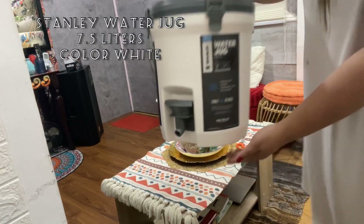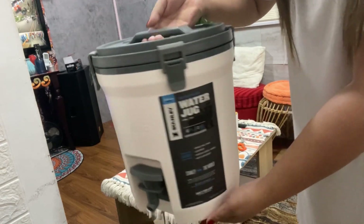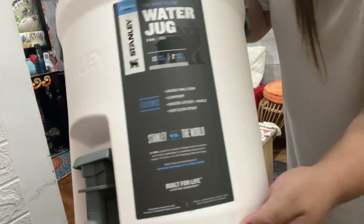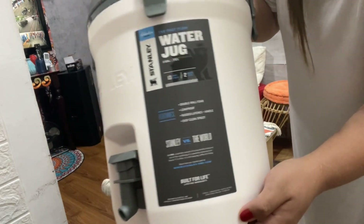And here it is — the Stanley water jug, 7.5 liters. They just released this color white, so we are so happy that white is the one that arrived for us.